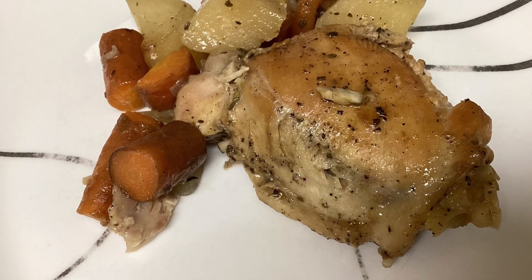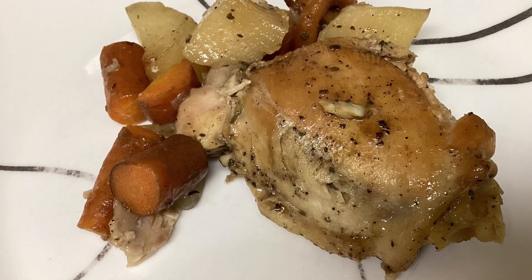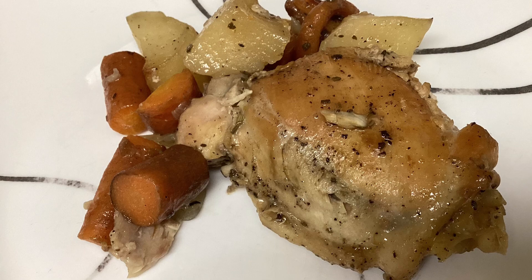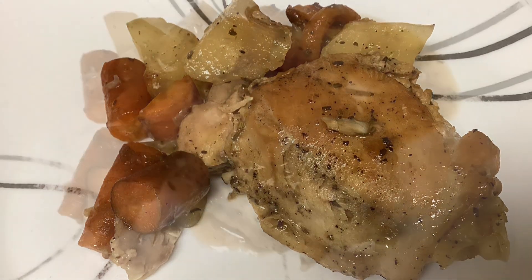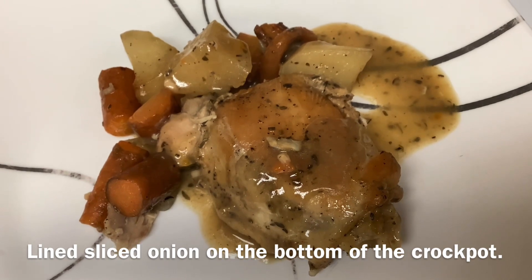Yummy, yummy, yummy! I seared the chicken too — it really makes it look much browner and I think it cooks better in the crock-pot. And this is what it looks like with gravy, and it's even better reheated.